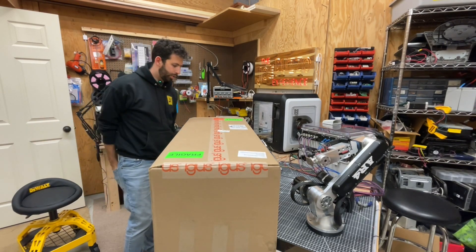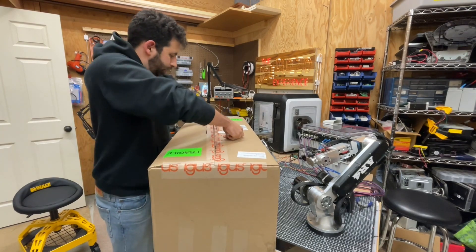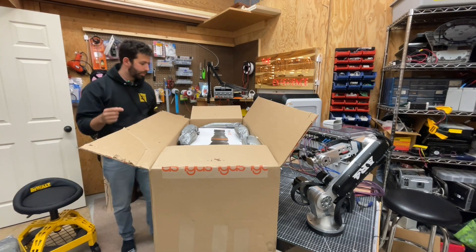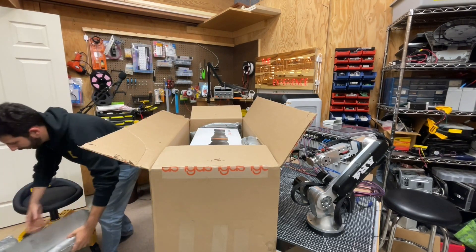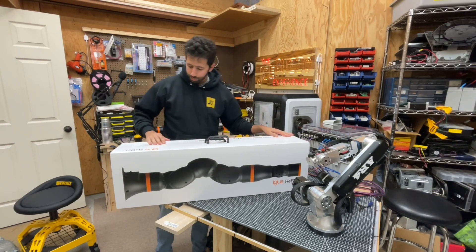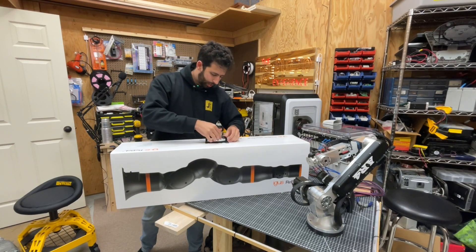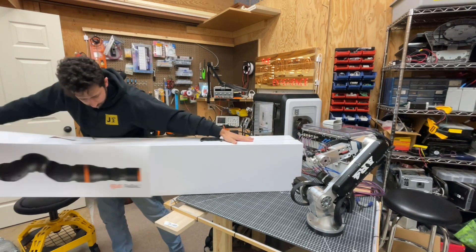Let's go ahead and open her up. Unlike last time — where they just sent me the brown box with the robot right inside — this time they sent me a nice white packaging. We have a nice white box labeled iGus Rebel, with some carrying handles. It looks like it slides out, so let's push these down and slide it out of the box. Looks like there are two boxes within here.